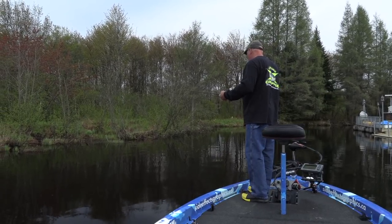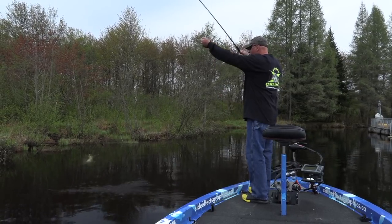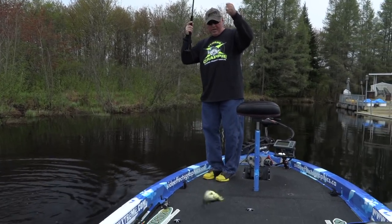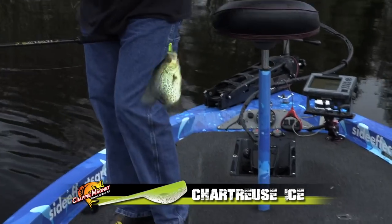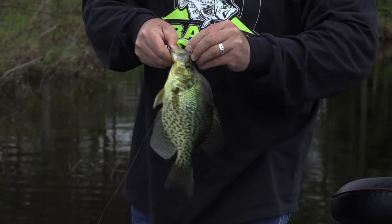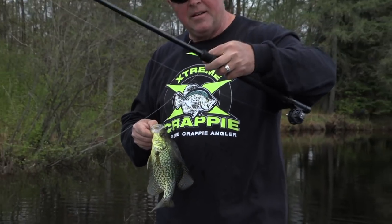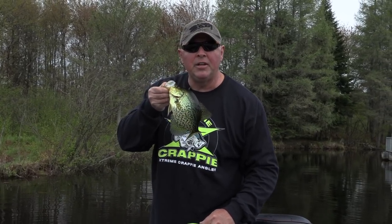I got a sunken tree here — slab baby! Whoa, was that fast! We just started our day. Look at that — what a way to start! It doesn't matter: rain, sun, wind. When you find the right spots, the right cadence, right presentation, right baits — little Slab Magnet — this is what you get.